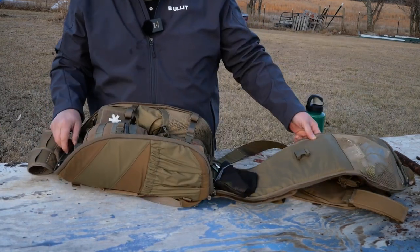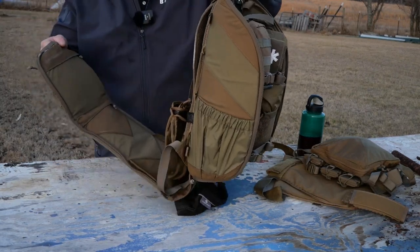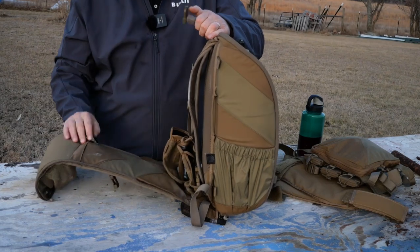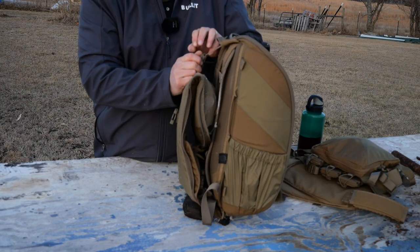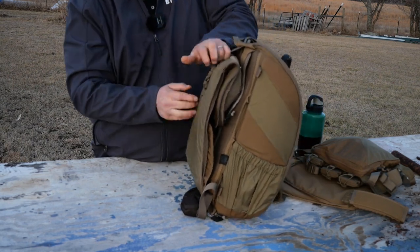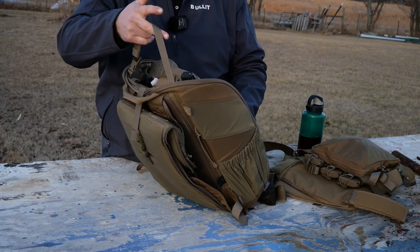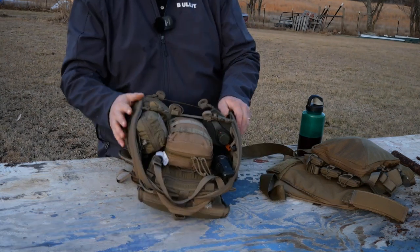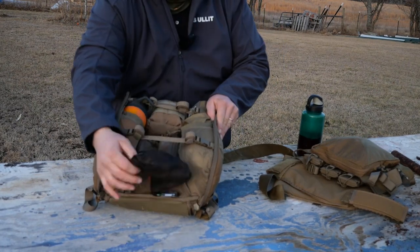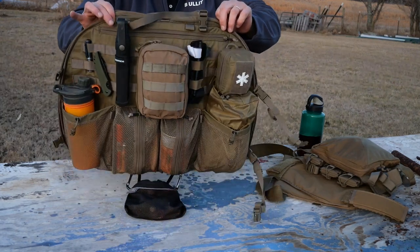Nothing is loose in this — nothing falls out. If I need to connect this to a car seat I can do that. If I don't need to get into the back, I can basically fold this up, snap it in here to get it completely out of my way. There's a secondary strap I can attach around a car seat, a tree, a T-post, or a fence post — so if I want to operate out of this thing standing up, I can. The other cool thing is it's got a clip here and a clip here, and the whole thing folds flat.